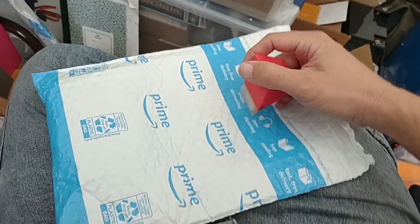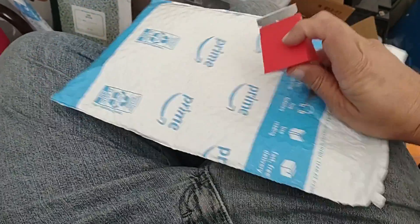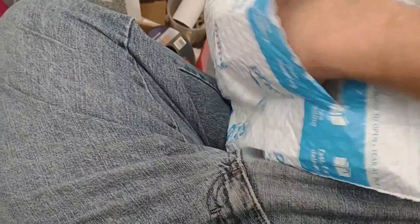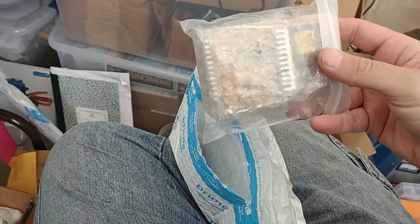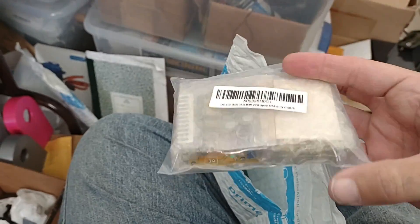It looks like the order has finally arrived. Let's take a look at what's in here — two circuits for charging my capacitors.